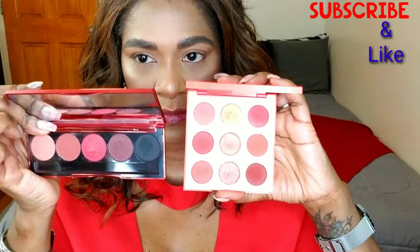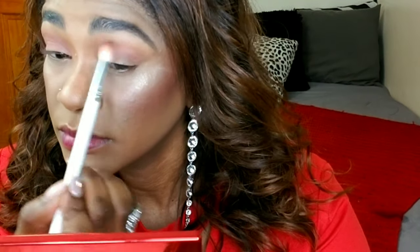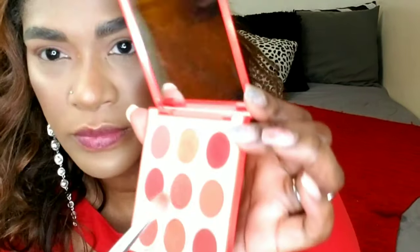I'm taking the Dose of Colors Blushing Berries palette and the ColourPop Squeeze Me palette — those are the two palettes I'll be using today. I'm starting with the Dose of Colors one. You don't have to have these exact palettes, but use similar colors. I'm applying a light peachy color in my crease to act as a transition color, to help blend the other colors I'll be placing on top. This creates depth and makes everything else blend easily.